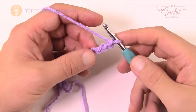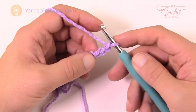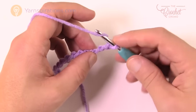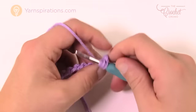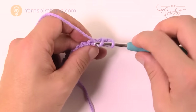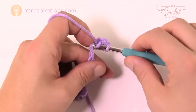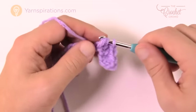Row number one is just a straight half double crochet across your chain. Go to the third chain, turn it over, get the back loop only, wrap the hook and go into the chain, then pull through all three loops to create a half double crochet. Continue half double crocheting all the way to the very end.